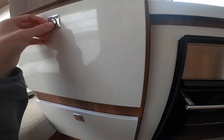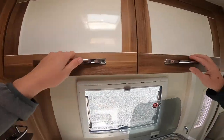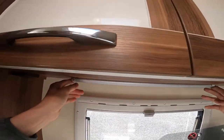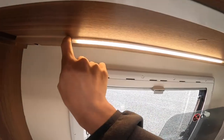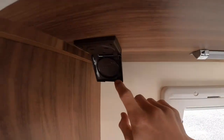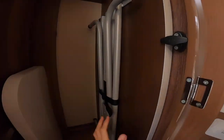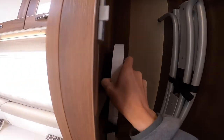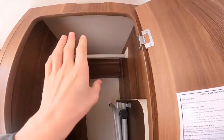You've got storage underneath your wardrobe, a cutlery drawer, and storage above with a little light — as long as the lights are on on the panel this will come on and off. There is a three-pin mains plug in the wardrobe area. You've got your table and an extension that clips onto the front of the table, plus your hanging rail.